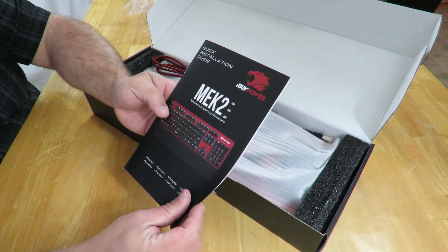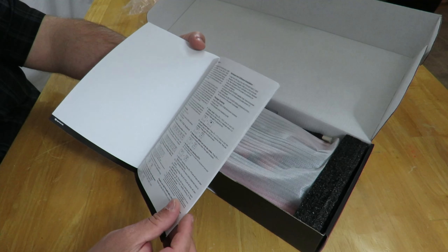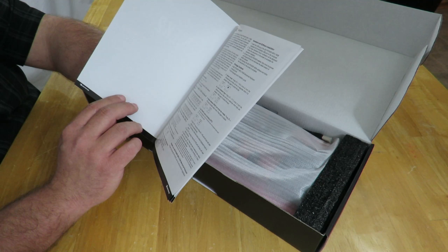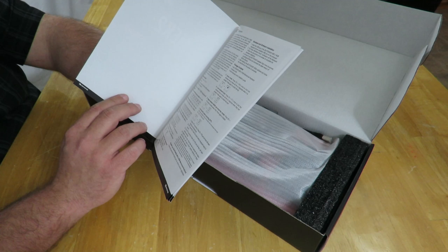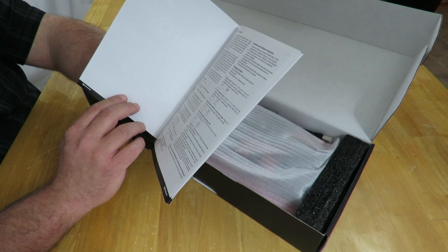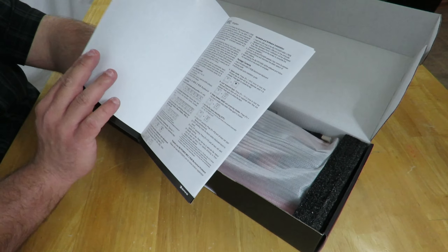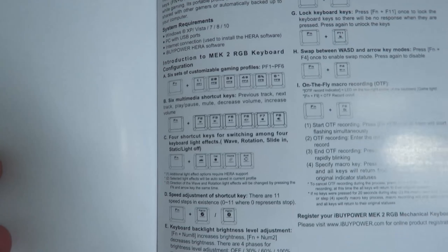It does come with a detachable wrist rest, so let's go ahead and open it up.